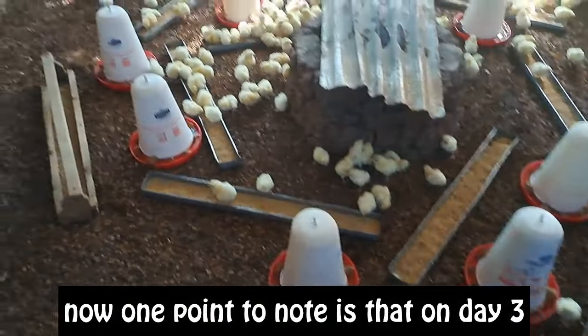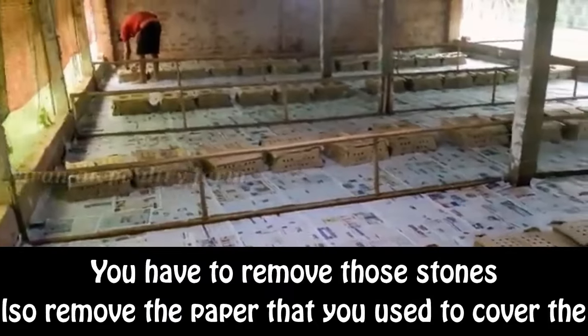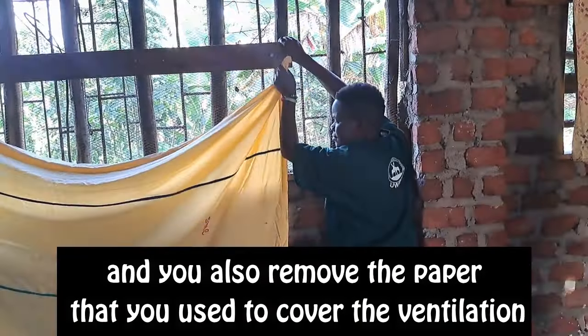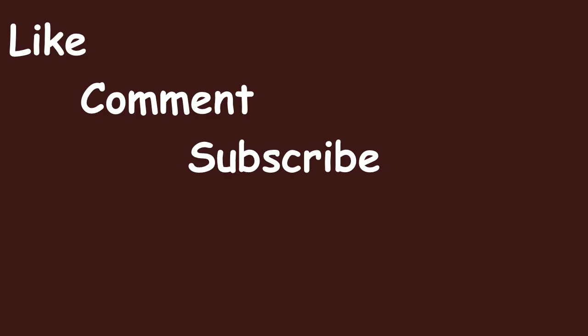One point to note is that on day three you have to remove the stones. You also remove the paper that you covered the litter with, and you remove the papers you put in the ventilation to allow some aeration in the brooder, especially during the day. Thank you very much, and we meet again in the next video. Bye.